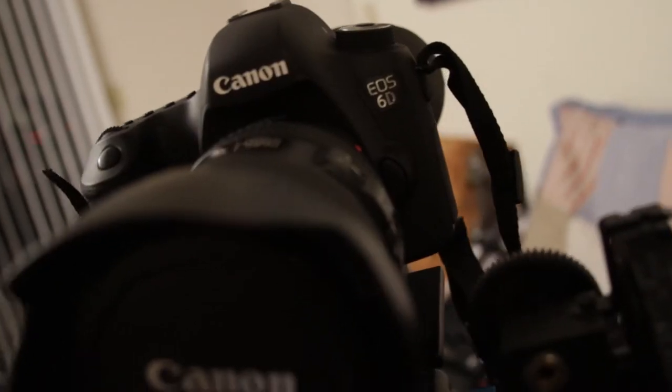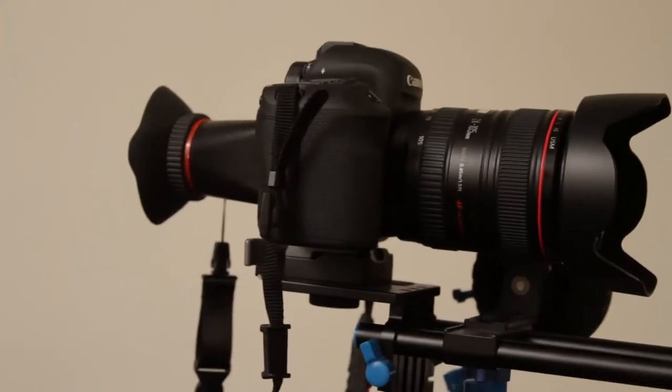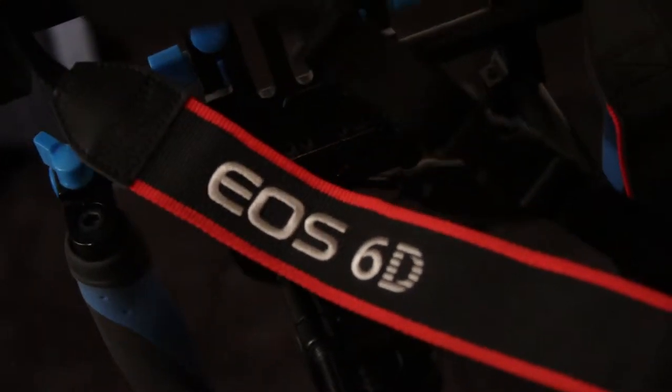This is the Canon 6D. It is a full-frame camera, meaning the digital sensor inside that takes the place of film is the same size as a 35 millimeter piece of film. We are not shooting in the native 16:9 aspect ratio — we are shooting in a more theatrical widescreen format with bars at the top and bottom.